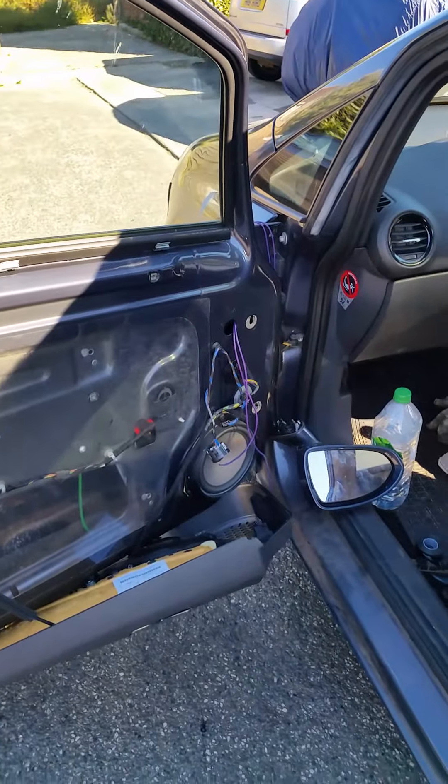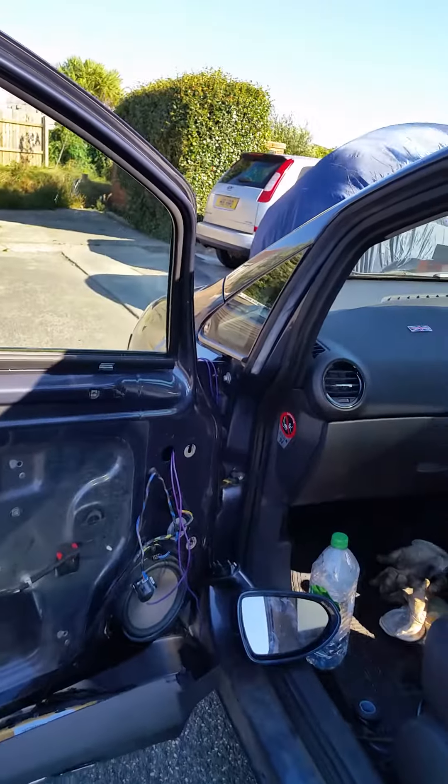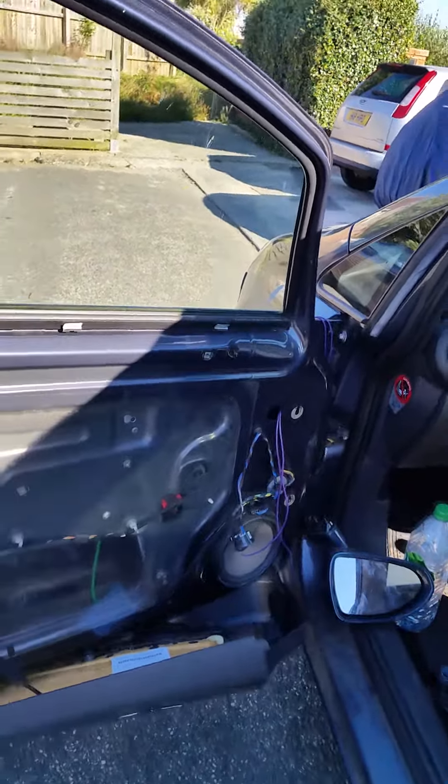Our Corsa D wing mirror today — after some little stroke decided to snap 14 of them off in the car.